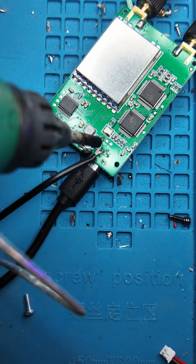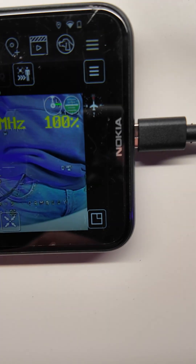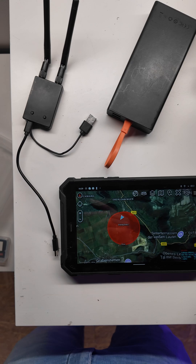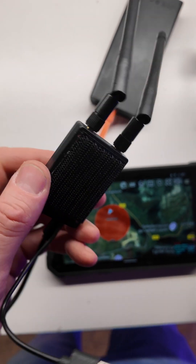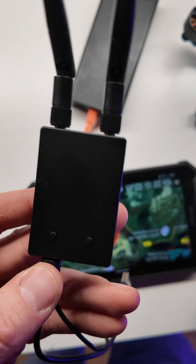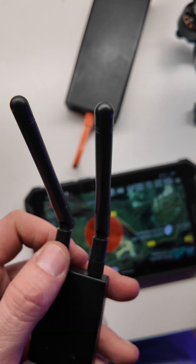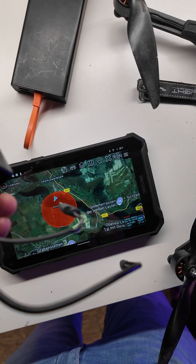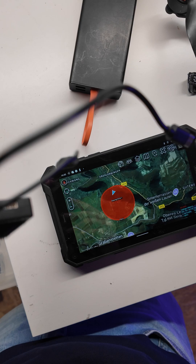Hot glue is my best friend to keep the cable safe. This Chinese thing is from Skydroid, but there are also other brands — they're all the same. This one has a dual antenna; you can also get it with a single antenna. It's just an analog receiver, and what most people have difficulty with is that it doesn't always work.